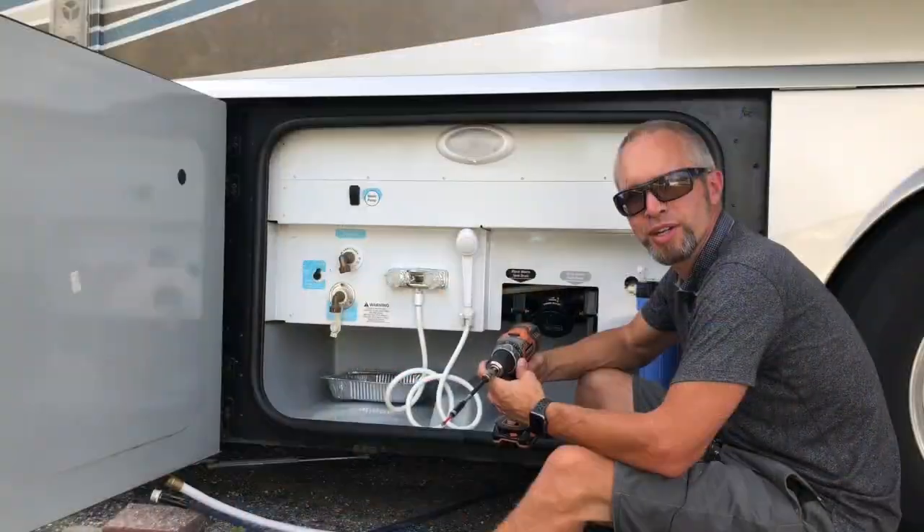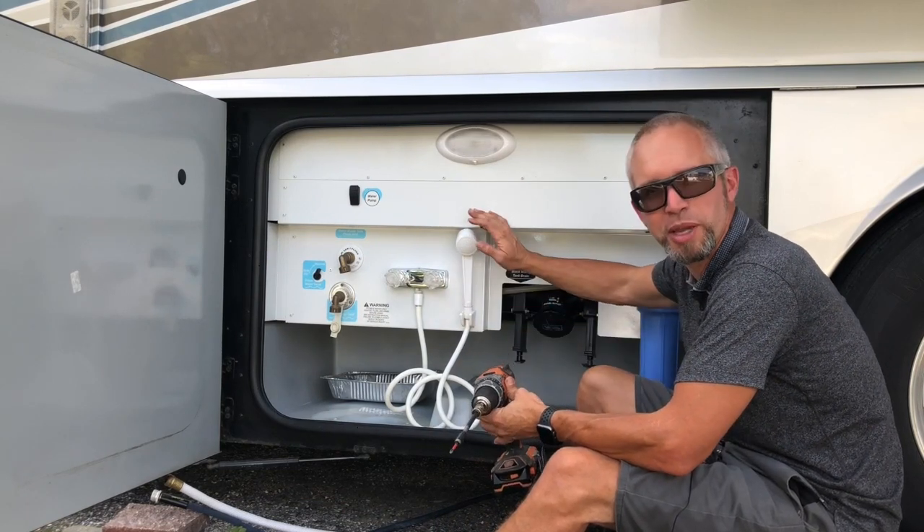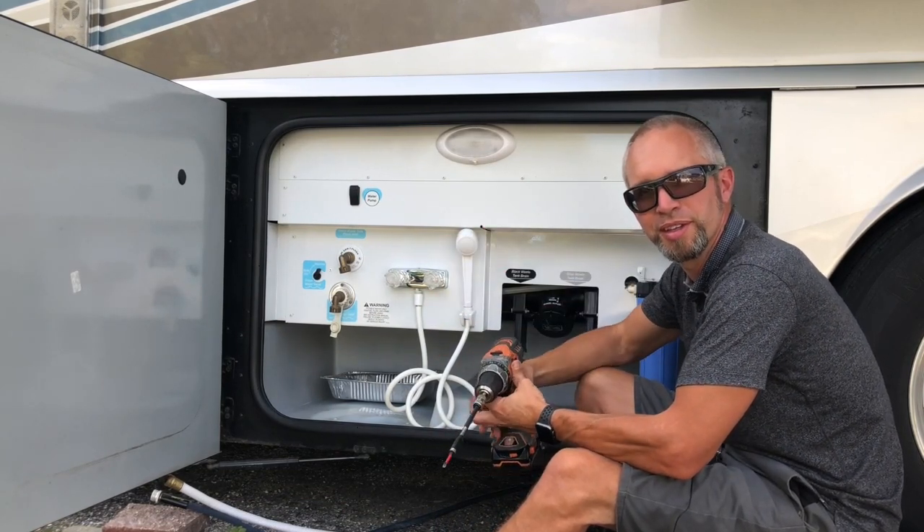There are quite a few screws that I need to take out to gain access behind these panels to the plumbing, so I'll do that now.